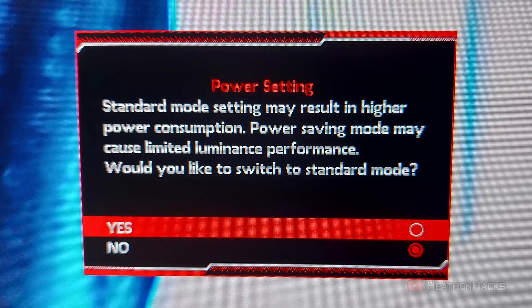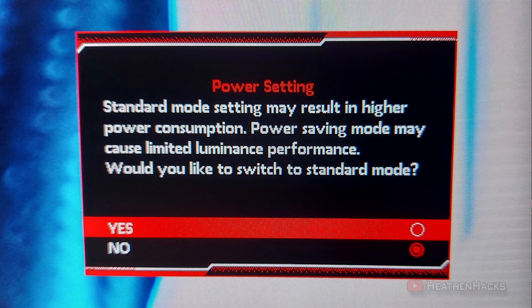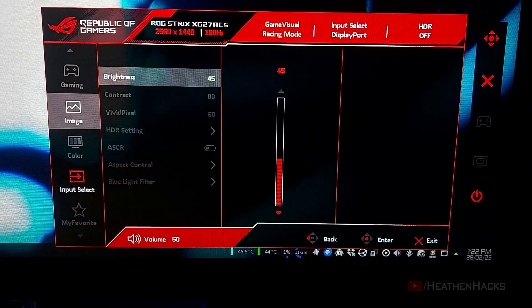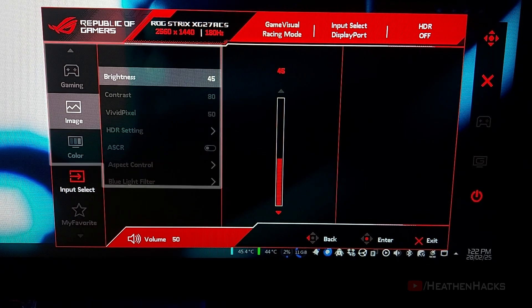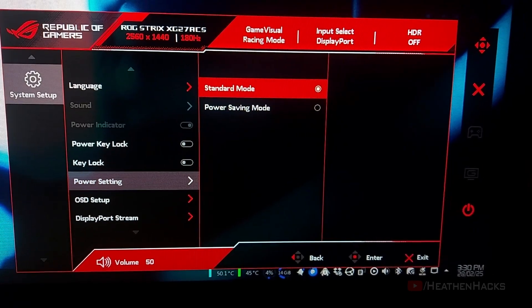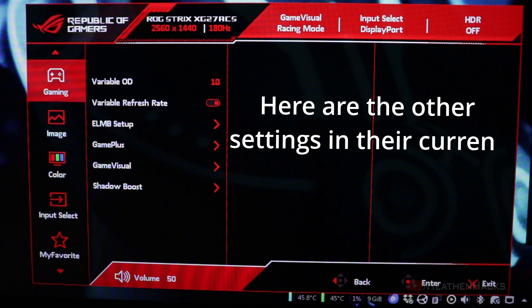When first starting up, we are greeted by a power setting notification to decide on whether to use power saving or standard mode. Do take note that enabling power saving mode would disable all other settings and restrict the brightness to 45 or lower. As you can see, all the other settings are grayed out, but once we set it to standard mode the restrictions are lifted. As for the stock settings, it's set to Racing mode on GameVisual, DisplayPort for input, HDR is off, 2560x1440 resolution, and is already set to 180Hz refresh rate — which is good.